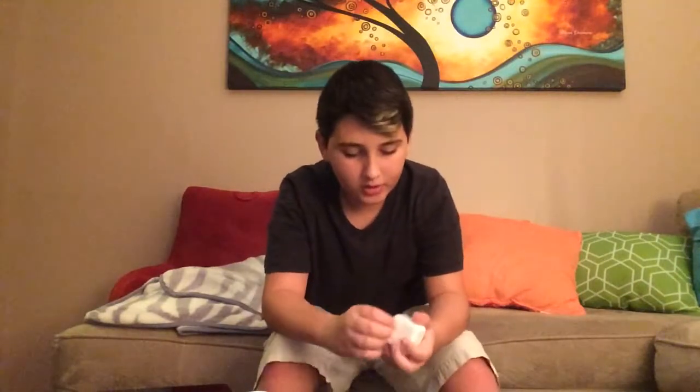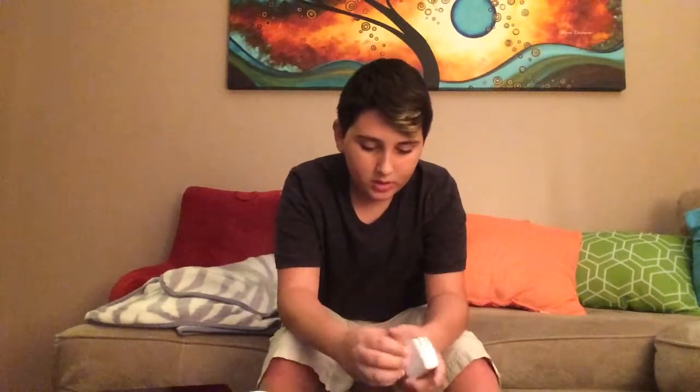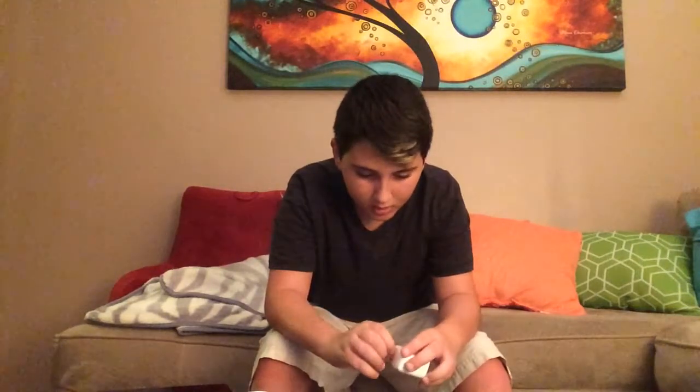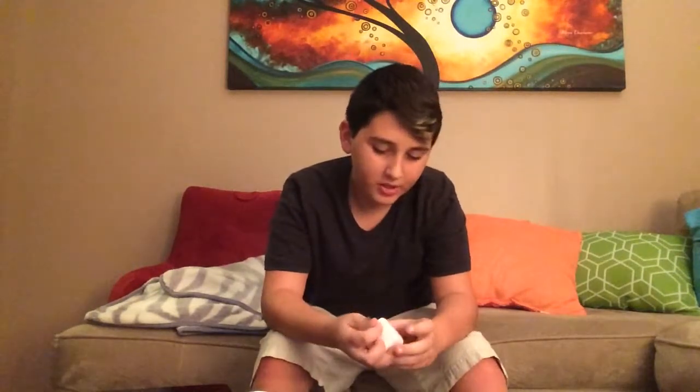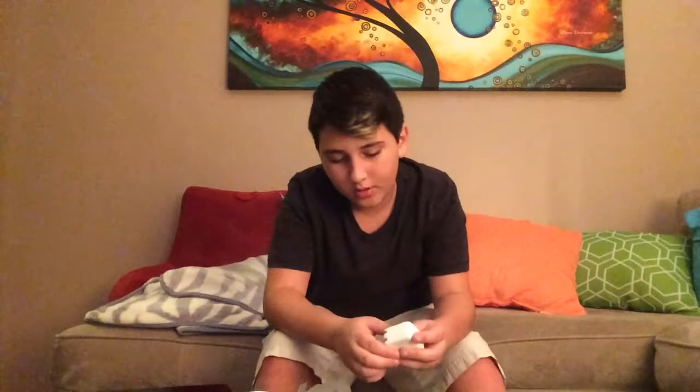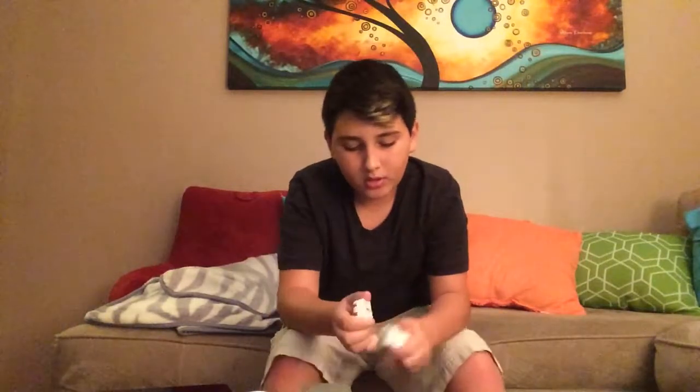I'm going to charge this up and set it up. Also, the case is pretty cool. Oh, there's also wrapping on this — take this off. I just had the stupidest idea — doing a giveaway on the stickers, but I'm not going to do that.